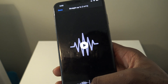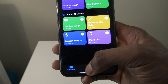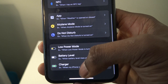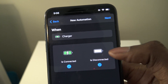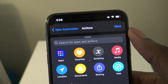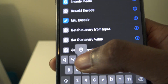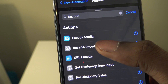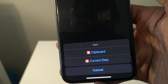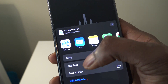Once you press Copy, go into the Shortcuts app. Go to the Automation tab and click Create Personal Automation. Scroll down to Charger, set it to when charger is connected, and hit Next. Press Add Action and search for Encode, then tap on Base64 Encode. Tap on Input and you'll see it will say Clipboard and Current Date. Go back to the Files app, tap the Share button again, and press Copy.